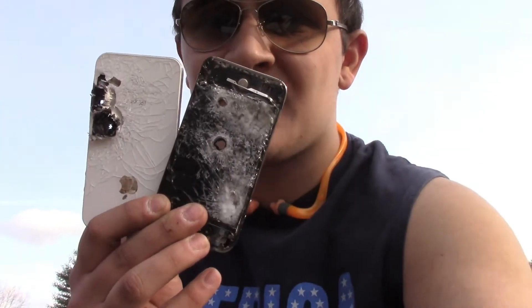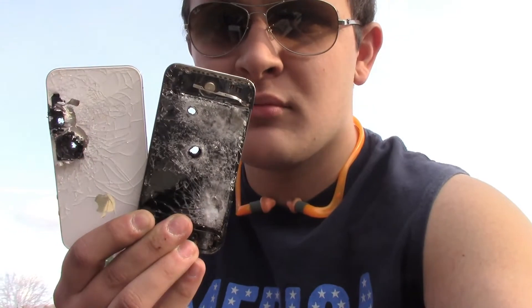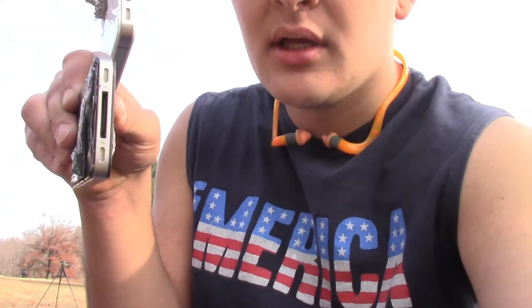Alright guys, hope you enjoyed the video. I want to say a huge thanks again to my buddy John Guineer for hooking me up with these two awesome iPhones. Did some sweet damage to them — put a couple holes through them. Had a good time out here on the compound celebrating the inauguration of Donald Trump. It's a great day to be an American. Hit that thumbs up button, subscribe if you haven't, and until next time, Tyler Mack is signing out.